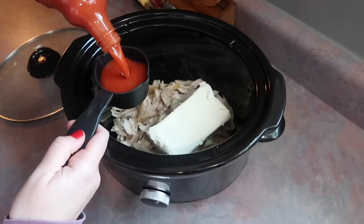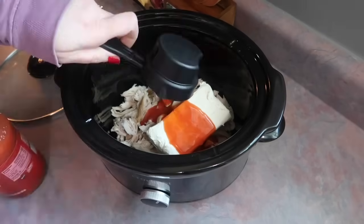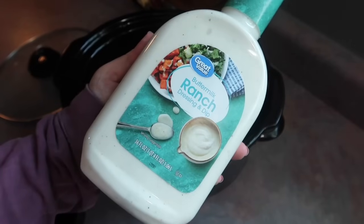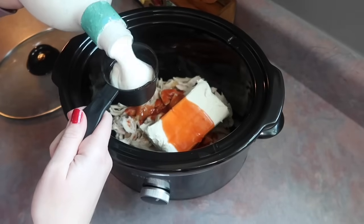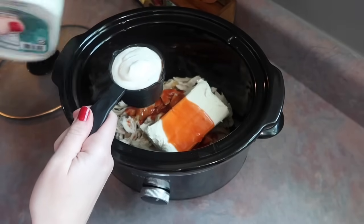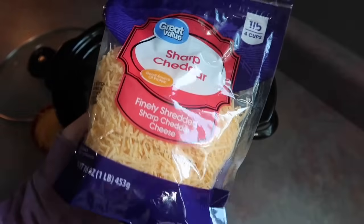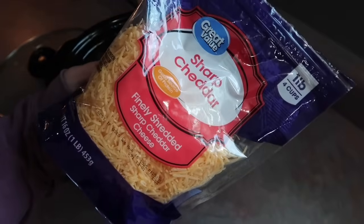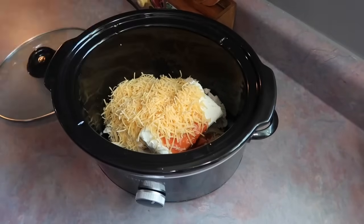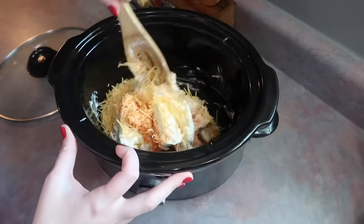I did half of a rotisserie chicken, threw in one block of room-temperature cream cheese, a little less than a half cup of Frank's hot sauce, and then a half cup of ranch — we really like the Great Value buttermilk ranch in recipes like this, we are not a Hidden Valley fan unless it's the seasoning. Then I grabbed some shredded sharp cheddar cheese and added in one cup. That's it ingredient-wise — I just folded everything together with my wooden spoon.